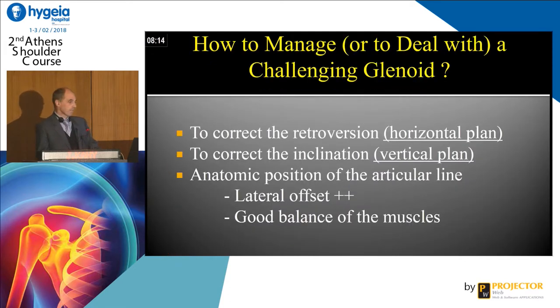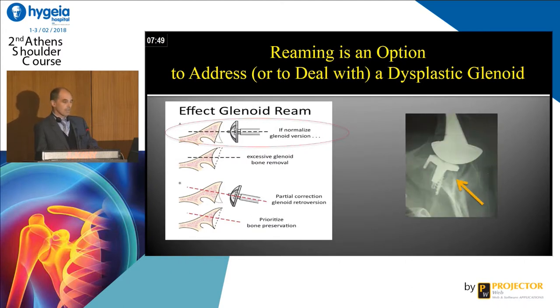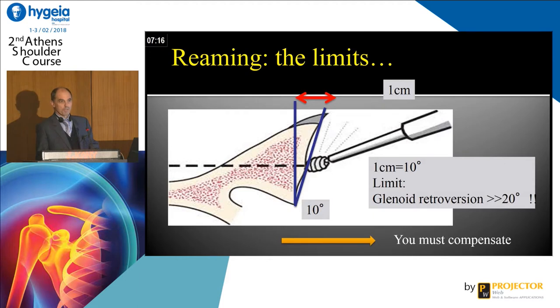How to deal with this challenging glenoid? You have to correct the horizontal plan, the vertical plan, and you have to be in the vertical line with lateral offset and good muscle balance. We have different options proposed in the literature, but be careful — if you make a mistake you will have an anterior wall fracture and loosening. There is a limit when you want to rim: to correct 10 degrees you have to rim one centimeter, and to correct 20 degrees you have to rim two centimeters — that is too important. So we have to graft and make a reconstruction. You must compensate.